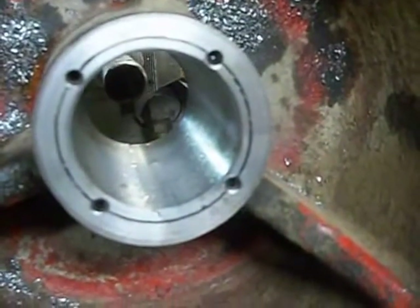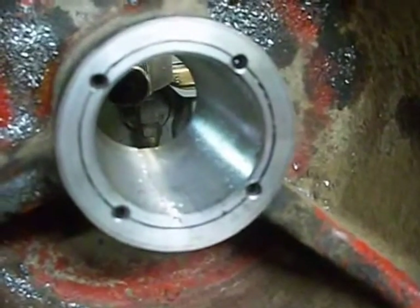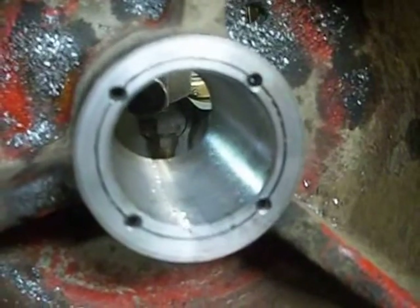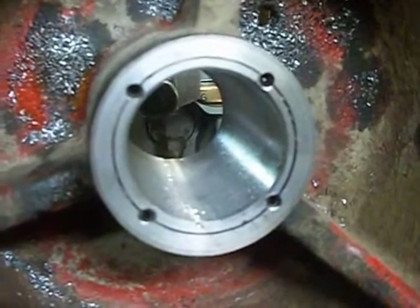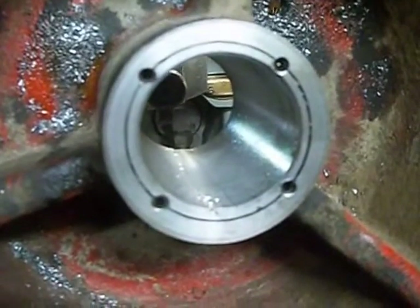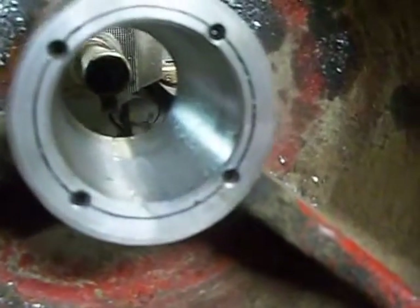I bored the pulley first, then I turned the sleeve down and pressed it into the pulley. Then I put it back in the lathe and bored the inside of the bushing. Then I drilled and tapped set screws between the two to hold it in place.